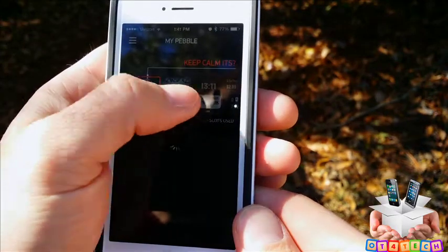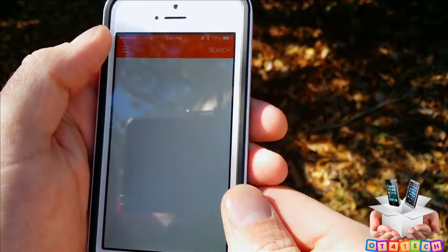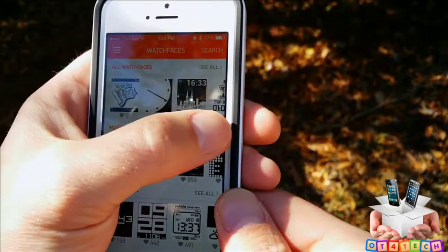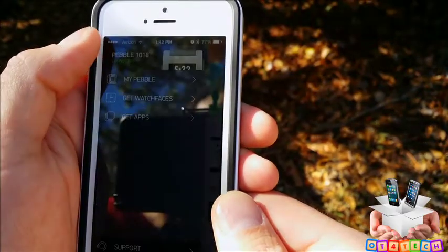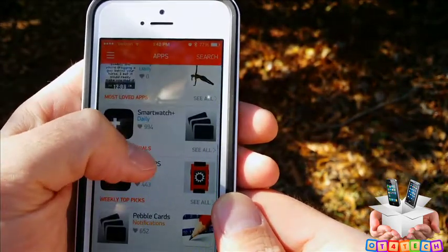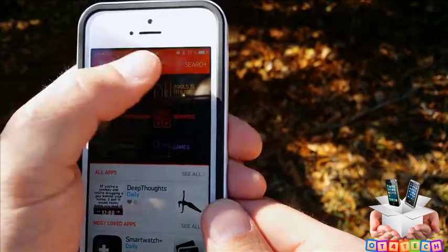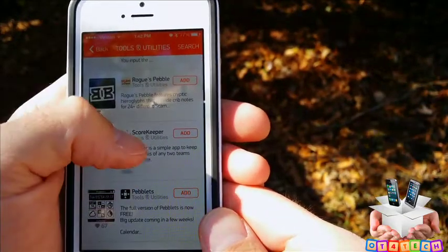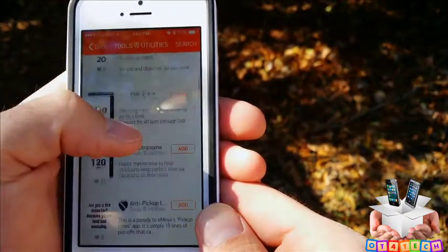With iOS, you get the 2.0 version which features the app store, so you can choose a wide selection of watch faces and apps such as Starbucks, pedometers, and games — I believe you can even get Flappy Bird on the Pebble Steel. Android is supposed to update to version 2.0 very soon, but as of right now you get more selection with iOS than Android, which is quite funny considering Android is usually more open.